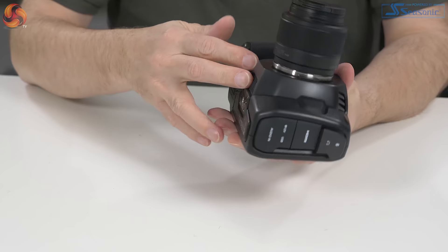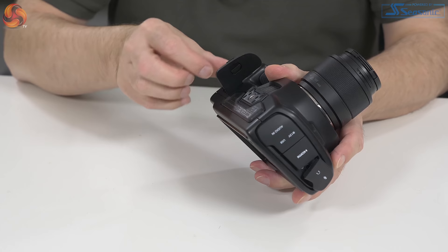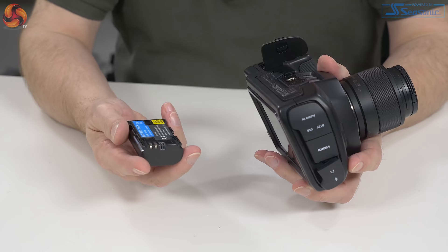Let's look at the ports and connectors — there's a fair amount to see. It is worth pointing out that the camera is vented because it has active cooling. It is very quiet — you can't hear it when it's working. However, you can feel the warm air rushing out.